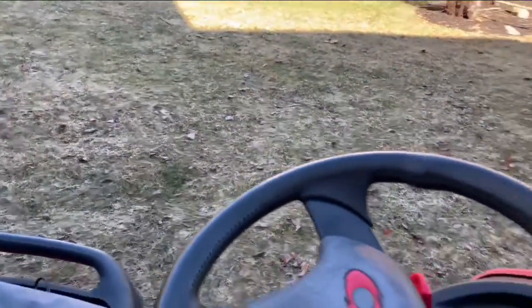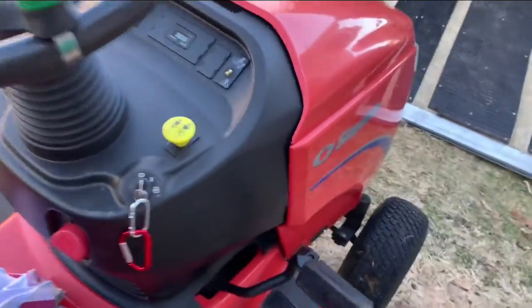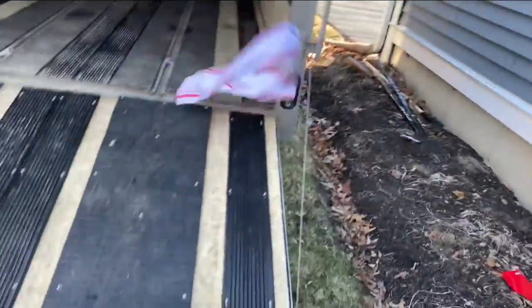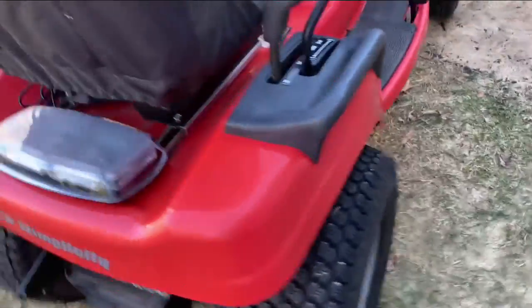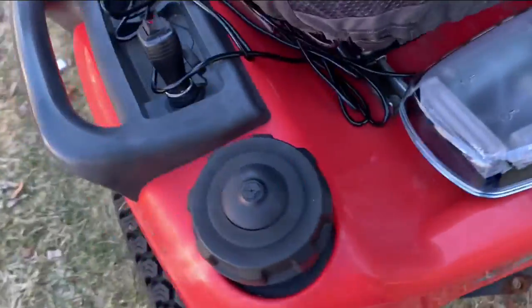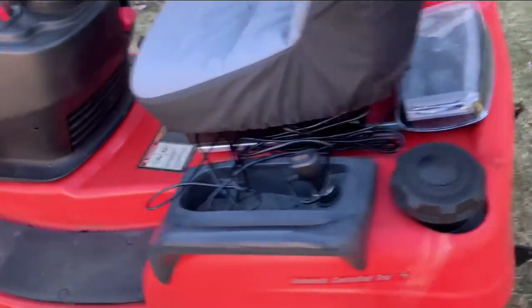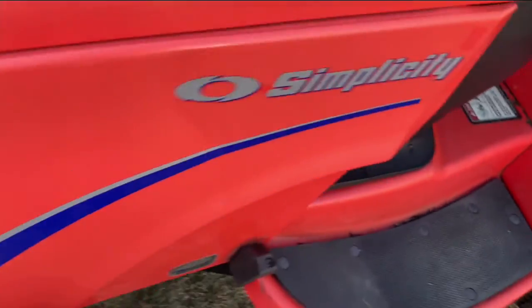It is a little windy out, but I have my wind muff on my microphone so it shouldn't be that loud. So this is it right here — pretty darn clean. This is not a brand new lawnmower. I added this yesterday; it just came in the mail. It's pretty straightforward — I'm just gonna do a quick walkthrough.